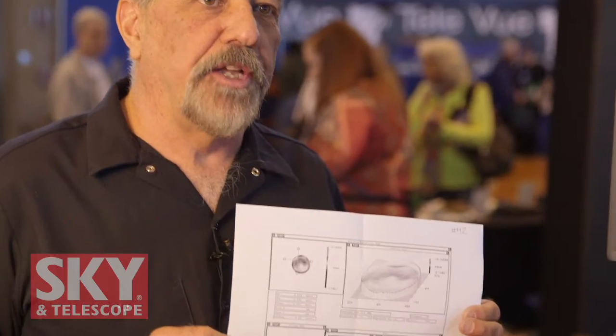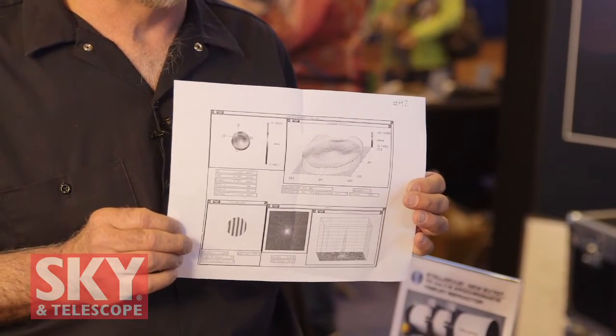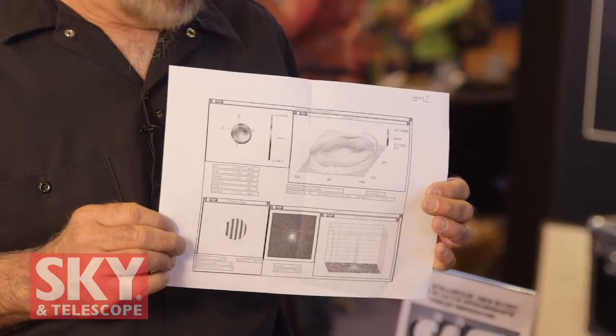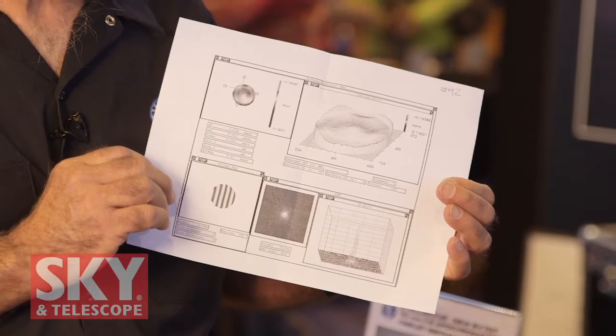There's one other bonus — each one of these telescopes comes with our interferometric test report taken on our Zygo phase-shifting interferometer. This particular one is 0.985 Strehl.